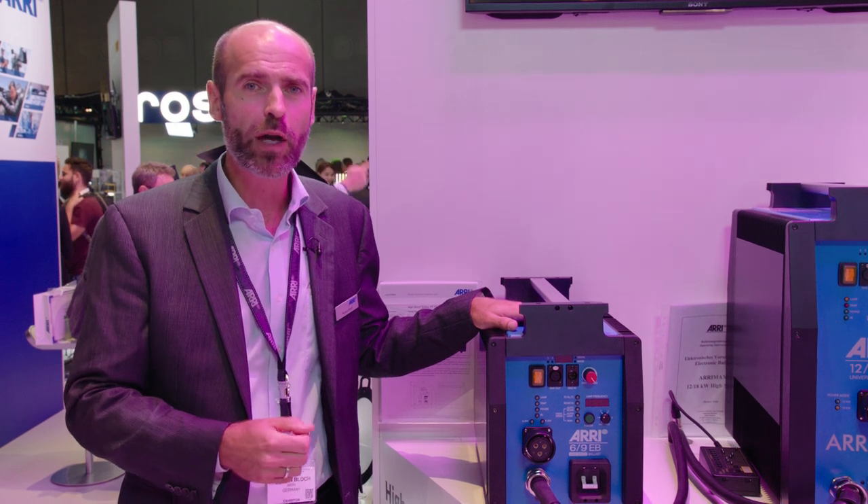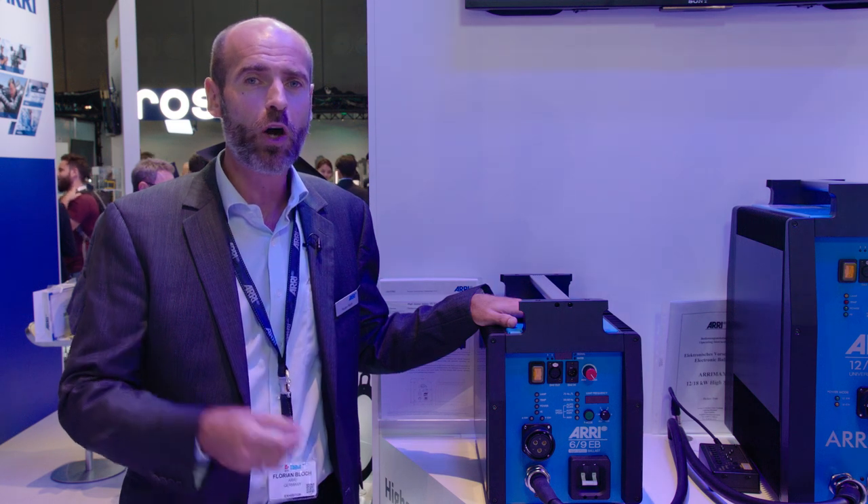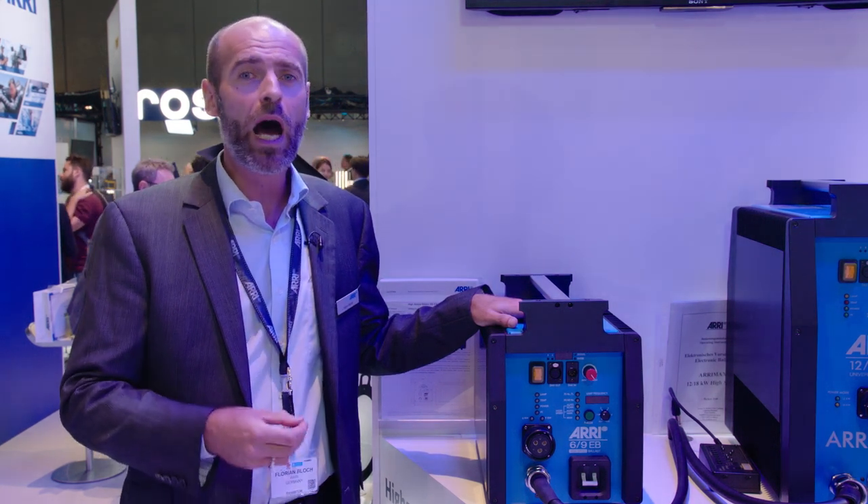Thank you for joining Florian Bloch at the ARRI booth at IBC 2015. More information at www.arri.com.